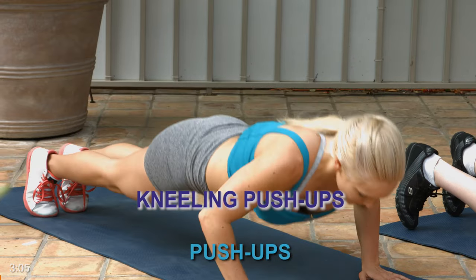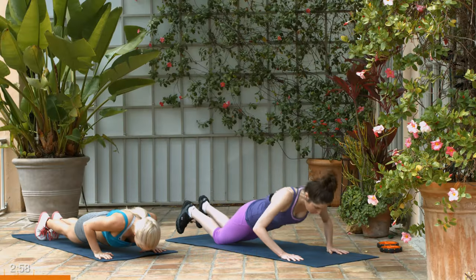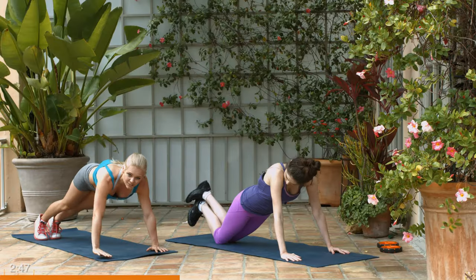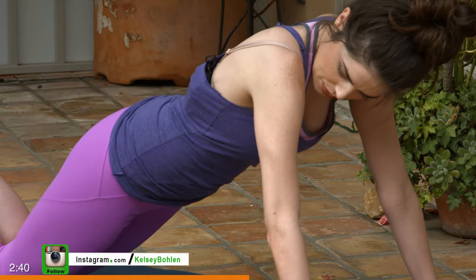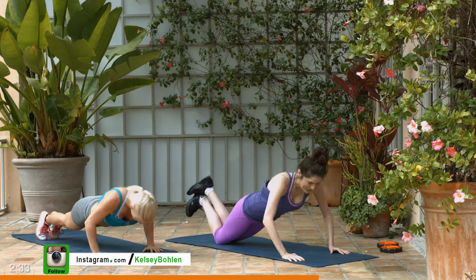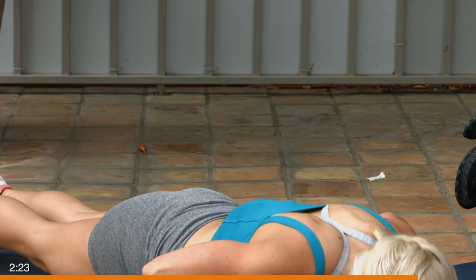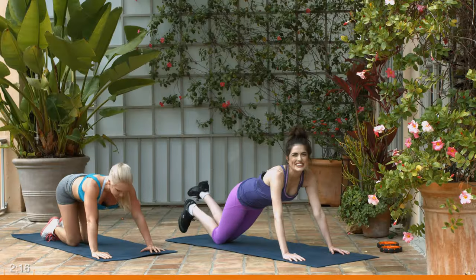Ready? Let's go. Inhale as you go down, exhale, press up. Nice and controlled. The key here is keeping a slight angle with our elbows — we don't want to be out wide, that's hard on your shoulders and doesn't fully activate your chest. But you don't want to be too close either, because that works your triceps. Just a slight angle inward, keeping our hips down. Straight spine, not dropping our head — you lose a lot of strength doing this. Neutral spine, guys. Five seconds — give me one more good one.